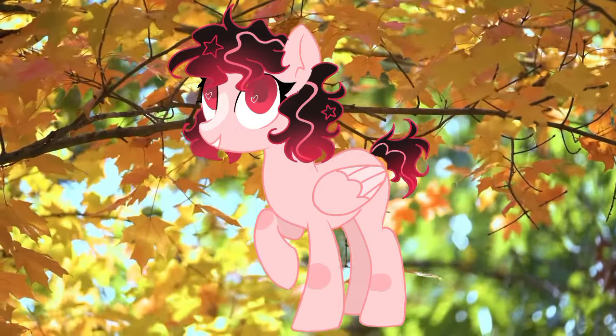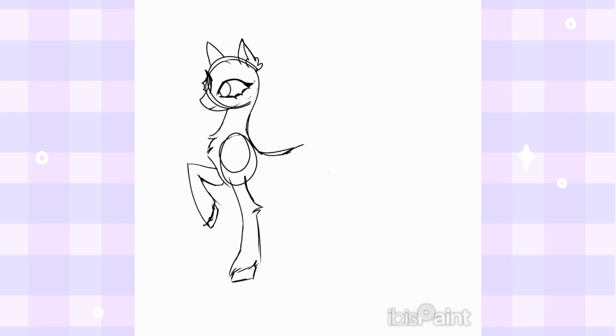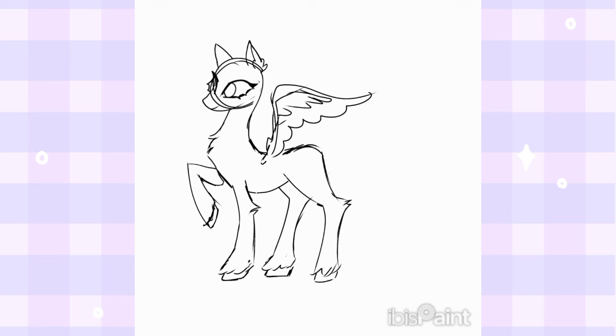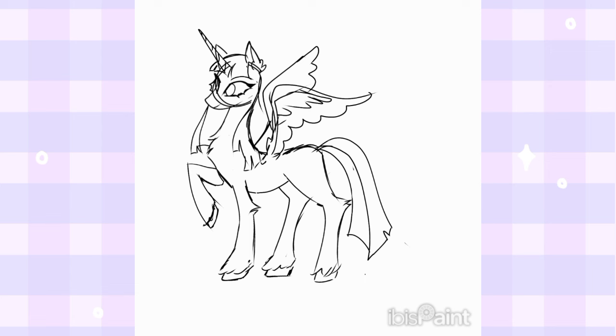With that being said, let's start the video! So since Twilight is the main character, I'm starting off with her. I'm not gonna change a lot in her redesign because I already like the way that she looks in the show. I'm only going to add some details that I think will fit her. I'm also going to make her slightly taller and slimmer than the others since she's an alicorn, and I'm going to keep her hairstyle but make the inner part pink.